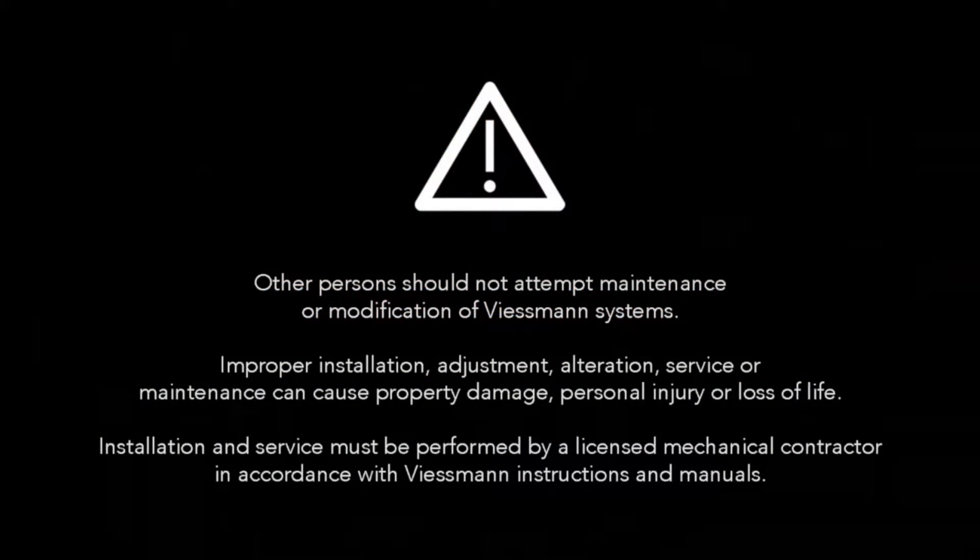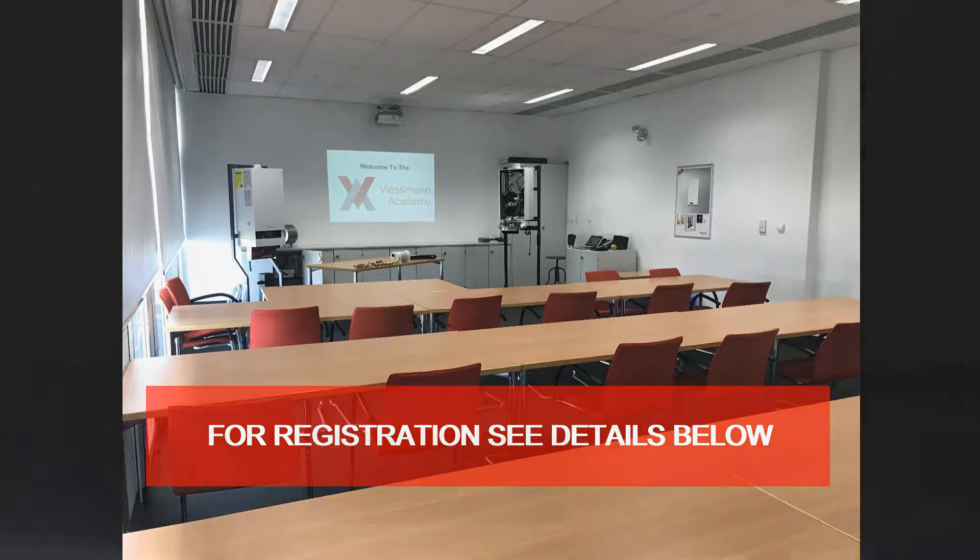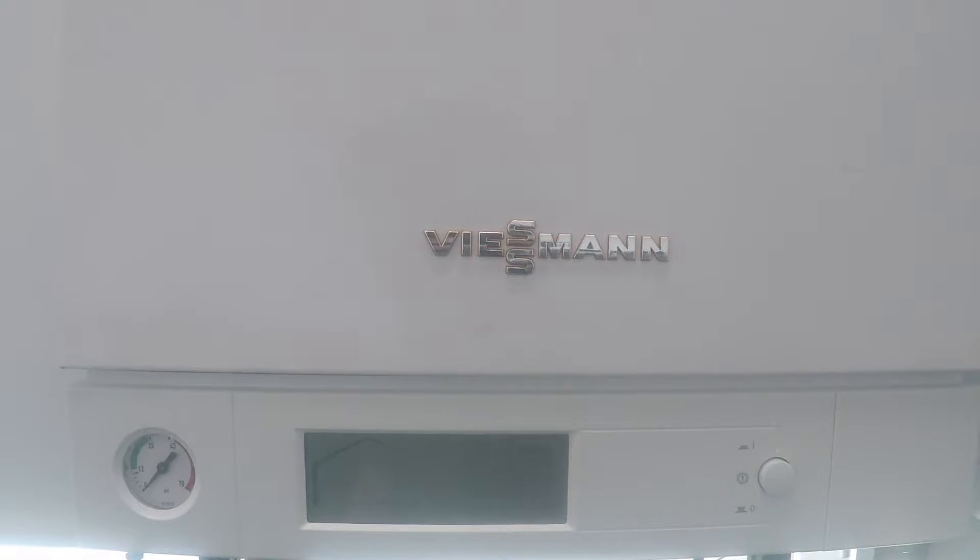Viessmann requires that only licensed contractors perform installation and service on their boilers. Viessmann also recommends attending their academy training which covers all aspects of installation, service, and troubleshooting. In this video I'm going to show you how to fill and bleed your Vitodens 100 wall-mounted boiler.